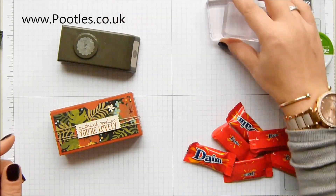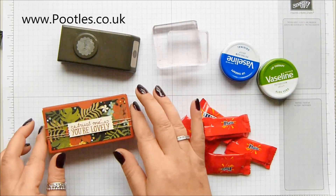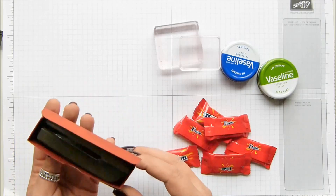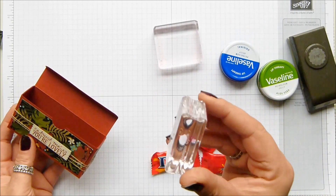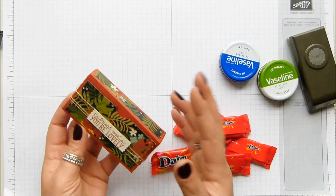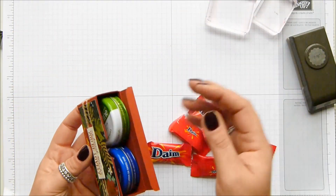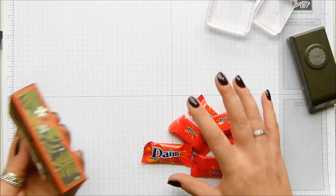You could fit those little dime bars and two of those. It's two by four by one inches. One of our medium punches fits inside no problem — this is a B block, this one's a C block. They fit in there no problem, so definitely giftable. You can fit all of those dime bars and two tins of Vaseline without any problem whatsoever. Love it.